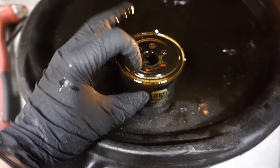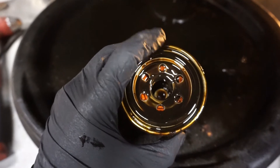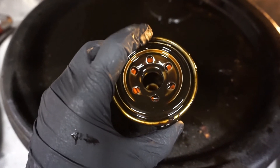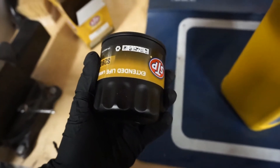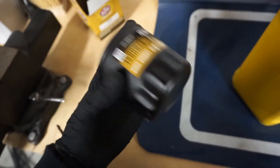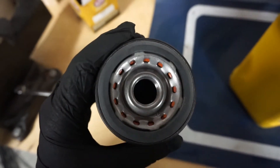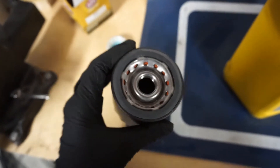One thing you want to make sure when you take the old oil filter off is that the gasket that seals it comes off with it. If not, look at the filter housing where you took it off and get it off there, because your new one won't seal if there's already an old one on there. Also make sure when you have your old filter off to check the size — the size and number should be correct for the vehicle, but double check because sometimes they change them in the middle of a model year.